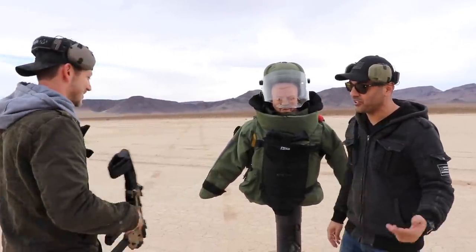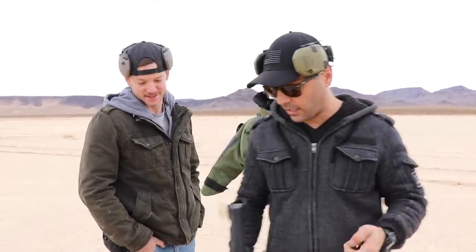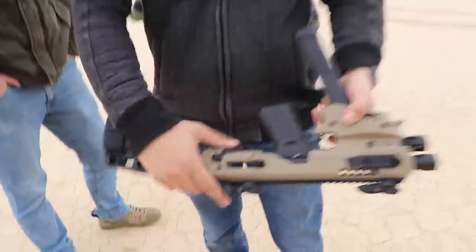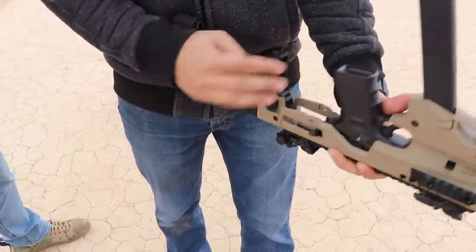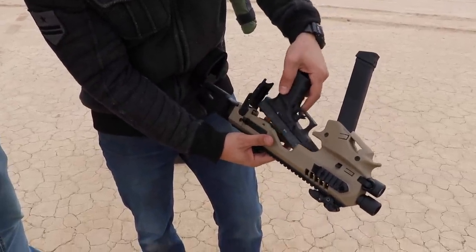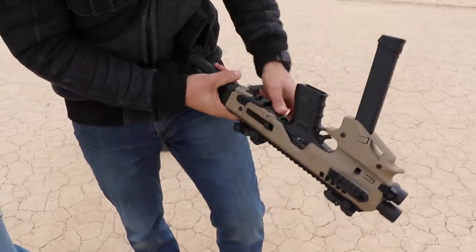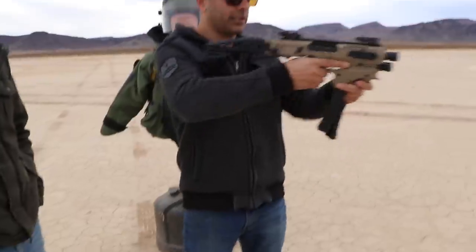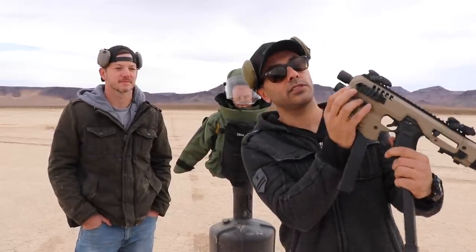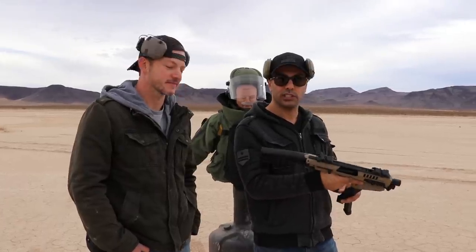I know Matt usually likes to start with the .22, but I'm stepping it up to 9mm using full metal jacket. For this video I'm using the MCK sent to us by CAA — a conversion kit. I'm using a Glock 19 for this; I'll leave a link in the description so you can check if your firearm fits. It slides right in, locks forward, and you have a nice mini stabilizer. It has a flashlight and you can add a laser. I really enjoy shooting it.